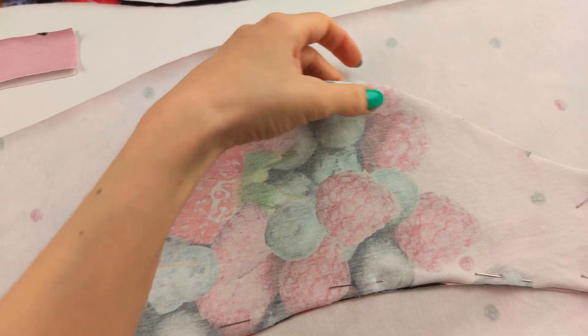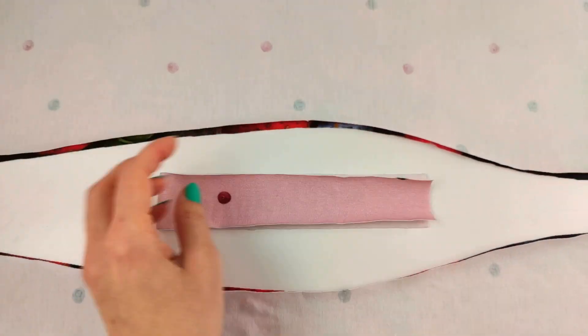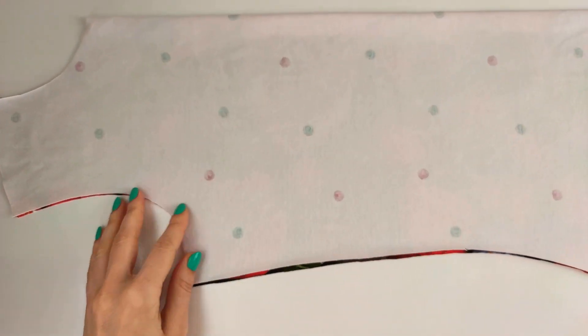Cut out all the details and transfer all notches from the pattern. We have two pieces of sleeve, a neckband, a back, and the front is on fold.